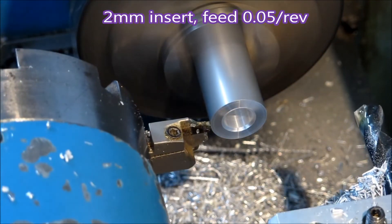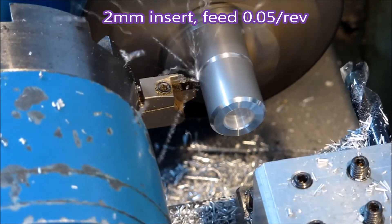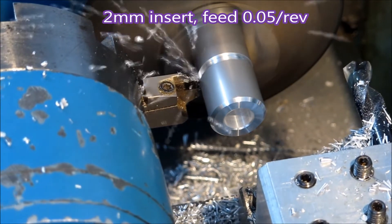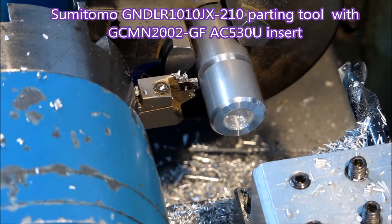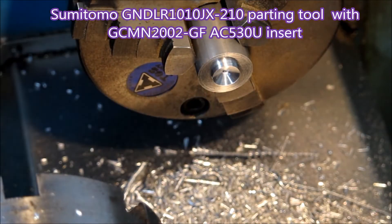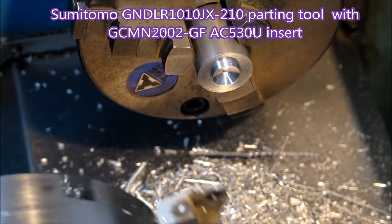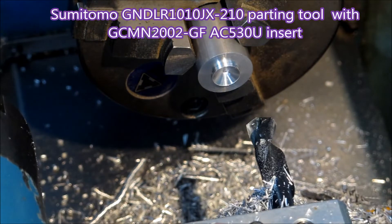That was just a standard stub drill rather than a CNC stub drill — they work quite well. That's the info up on the screen for the parting tool and that particular insert. If you're interested, find out what they cost.